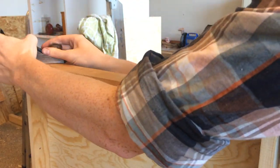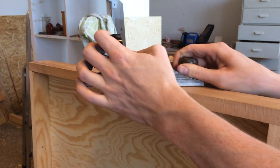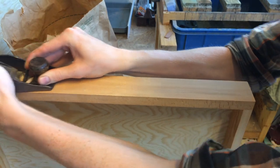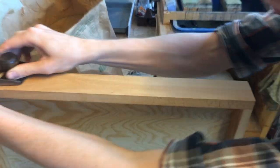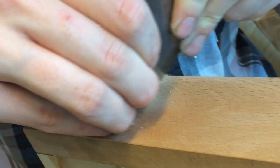I took a few thin shavings off the fronts as well to clean off the marks. Some areas needed a bit of card scraping to get really smooth.